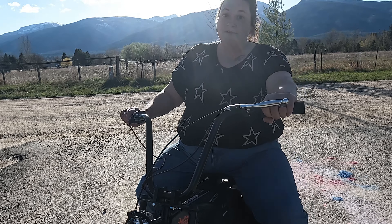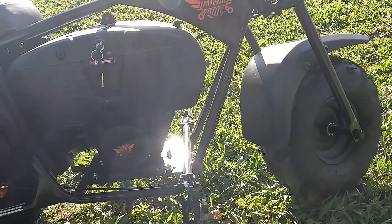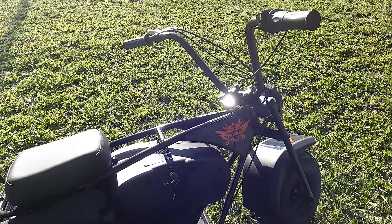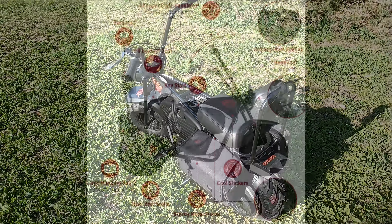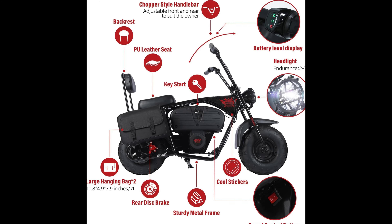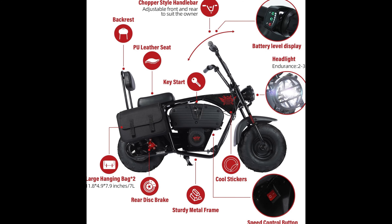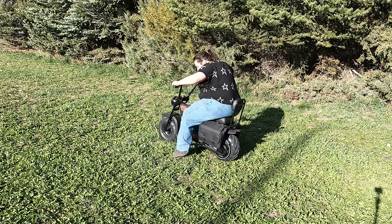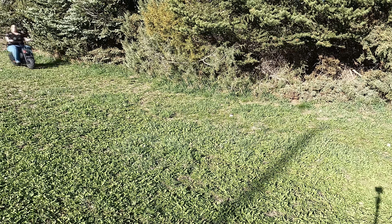This electric mini dirt bike has two different speeds — 15 and 22 miles per hour — with two hanging bags for storage and an endurance up to 60 minutes. It's equipped with a battery level display, headlight, backrest, and a leather seat. No pain is your gain with this mini bike.